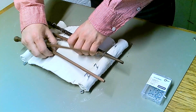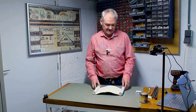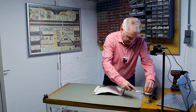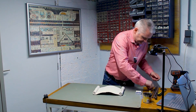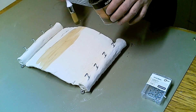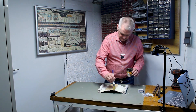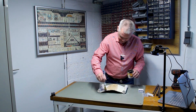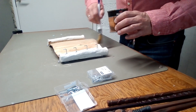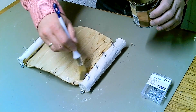Now what's left before we can put in the electronics — we need to paint it. Because I want it to look just like an old parchment scroll, that means it has to look a bit more like paper. For that I'm going to apply some water-based paint. I apply the thickness randomly — I don't want it evenly spread, because if you have some spots thicker it makes it look cracked and more old. So it's all part of the plan.